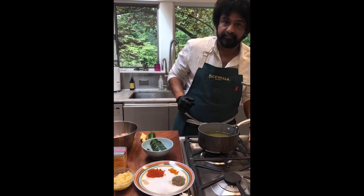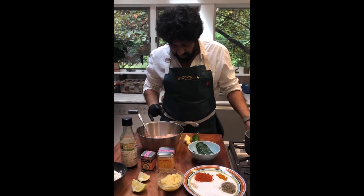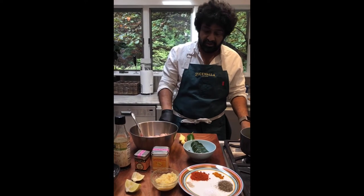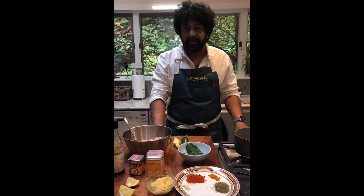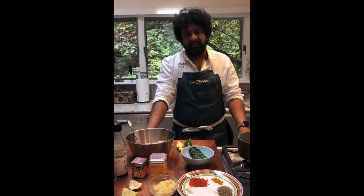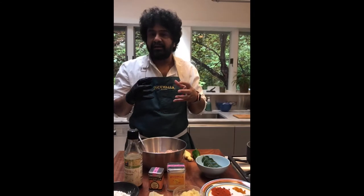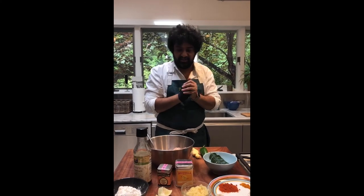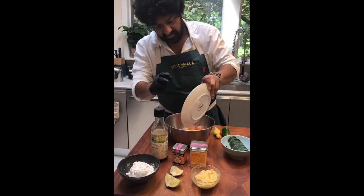If somebody has a gluten allergy, would you use rice flour as a substitute? I've used rice flour before and cornstarch before. I would not use a gluten-free flour unless you've used it and trust it and know it won't burn, get weird, gummy, or fall apart. Rice flour is the recommendation — we've used it quite often when frying onions. You don't get quite the same crust as with regular flour, but it'll still be crispy.